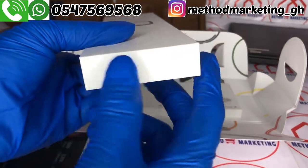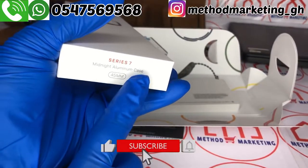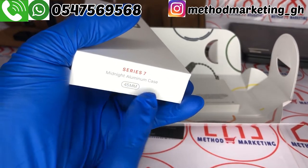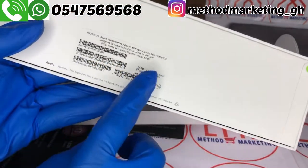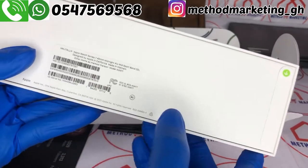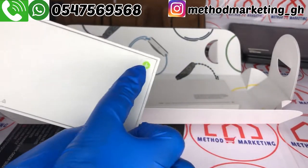When we turn it around, there's nothing on this side, but on the other side we have Series 7 midnight aluminum case, 45mm.